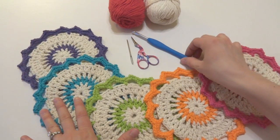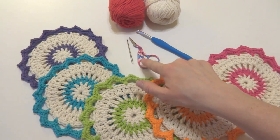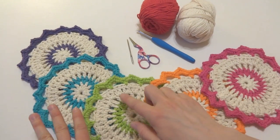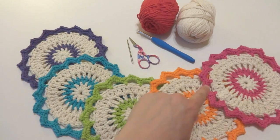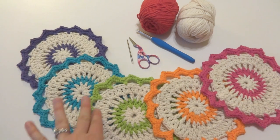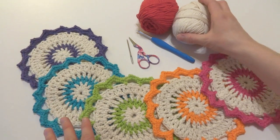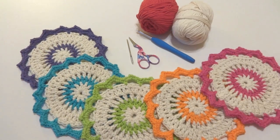For this project you'll need a five millimeter H crochet hook, a pair of scissors, a tapestry needle, and some cotton dishcloth yarn. For these I used an off-white natural ecru color and then I made round two and the edging round in a color. However you can make these any color you want using anything you may have on hand. For this tutorial I'm going to use the same ecru and do mine in red.